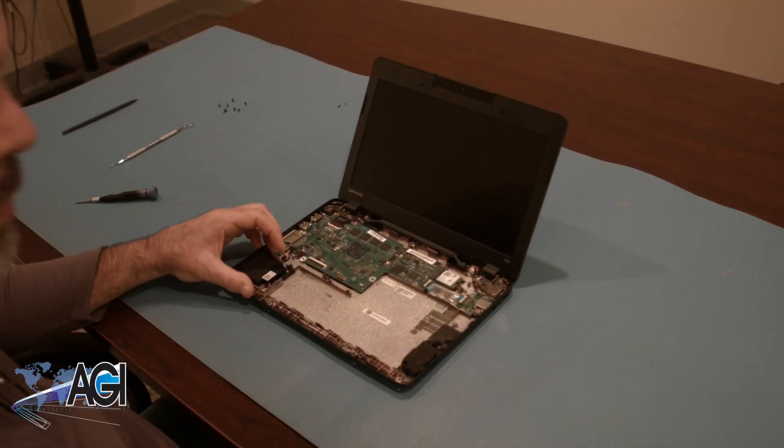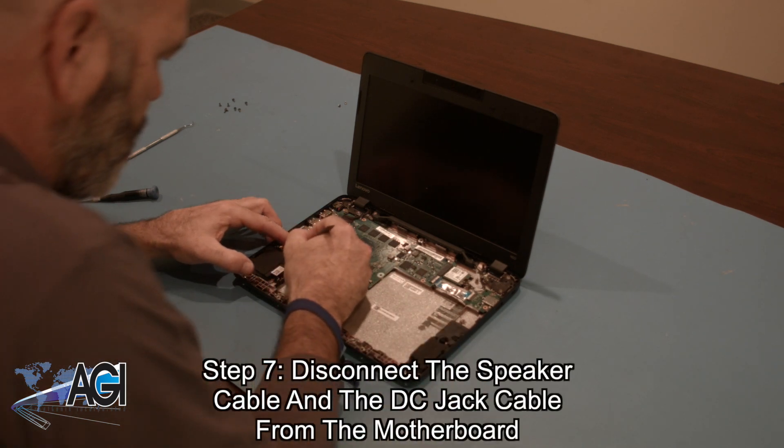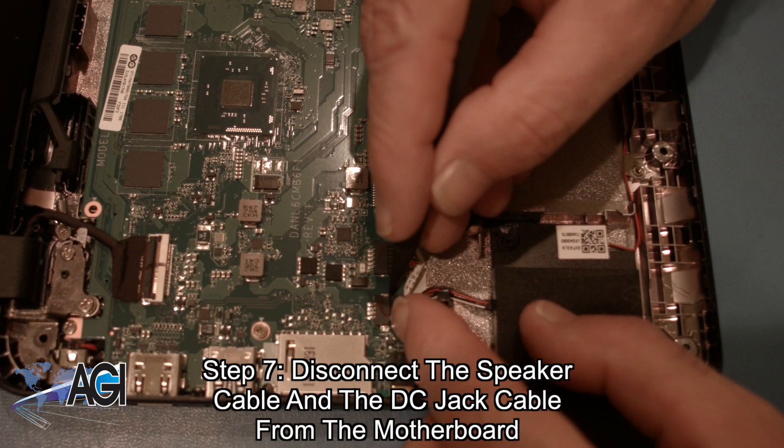The battery is now removed. Now, you will remove the speaker cable and the DC jack cable from the motherboard.